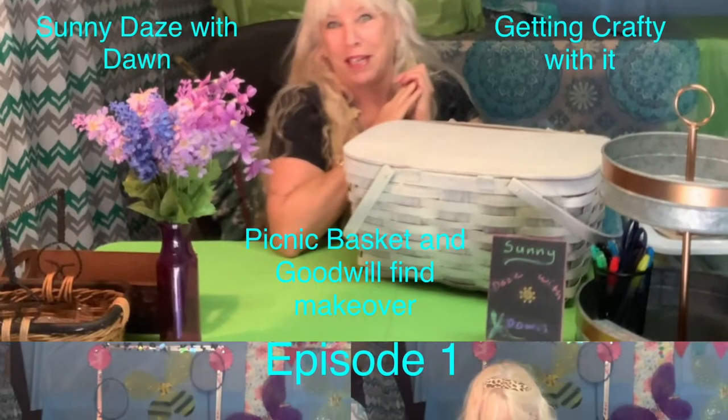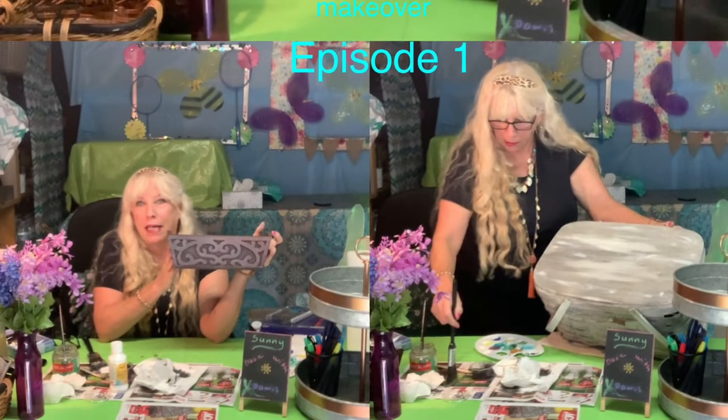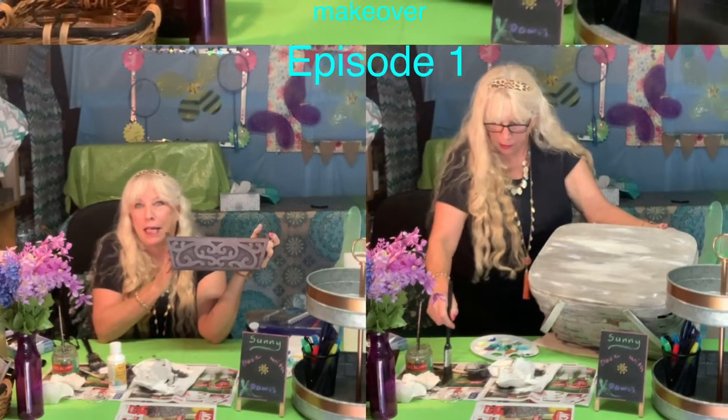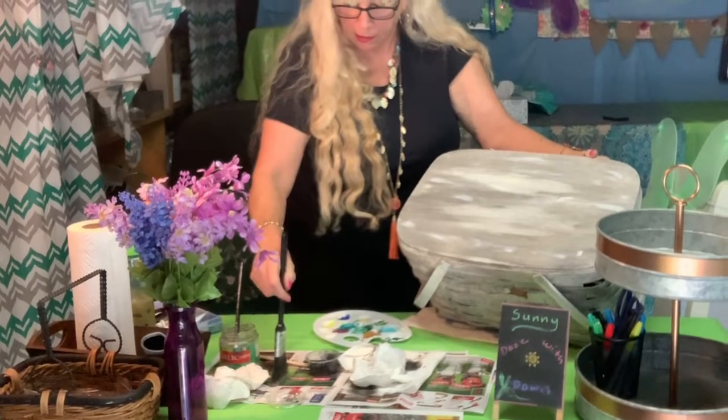Welcome back to Sunny Days with Dawn. On this episode of Getting Crafty With It, I make over a picnic basket, a Goodwill find. This takes place in December 2021, and this is episode one. My picnic basket makeover takes me about a week to complete, but the end results are just fantastic. I love it. So please stick with me and come along for the ride. I'm not sure how many episodes until we get to the end results, but hang in there.